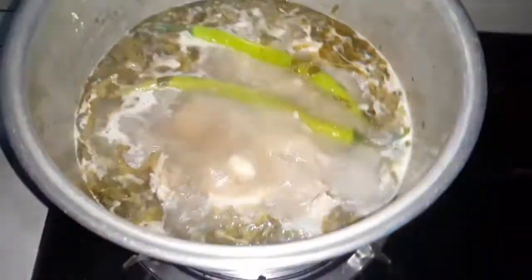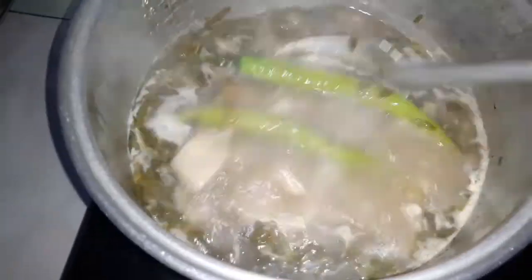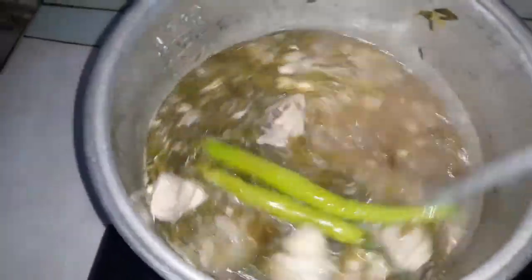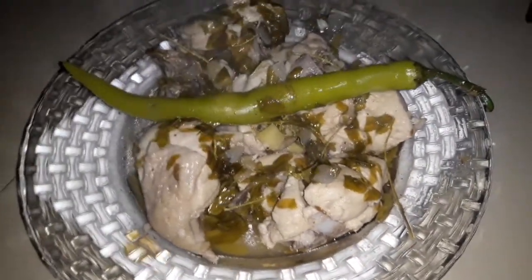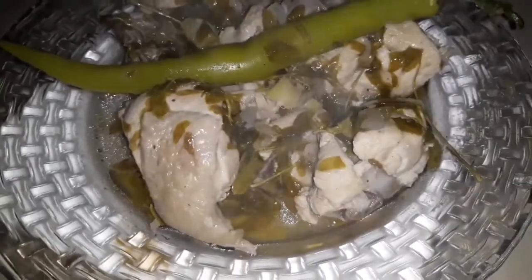Ayan guys, luto na ang ating sinampalukang manok! Tara, i-plating natin sya. Ito na guys — ang ating finished product na sinampalukang manok. Ang sarap diba guys? Syempre, titikman natin yan. Tara na, let's go!